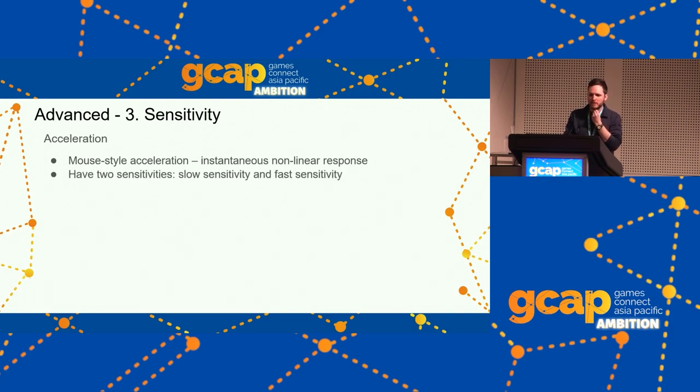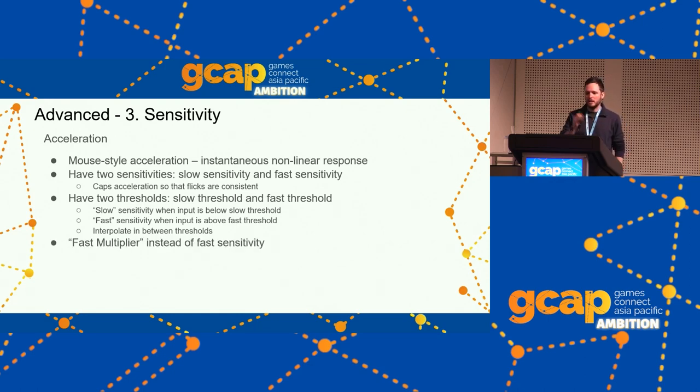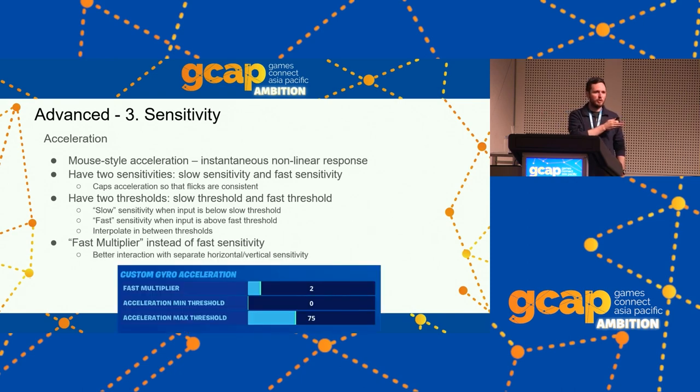Another advanced option for sensitivity is acceleration. With sticks, acceleration usually happens over time; with mouse and gyro, it's instantaneous — just a non-linear response to input size. The easiest way to present it to players is as having two different sensitivities: one for slow movements, one for quick flicks, capping off the sensitivity ramp so flicks are consistent and easy to build muscle memory for. You have a slow threshold and a fast threshold; when input is between those, you interpolate between low and high sensitivity. Present it as a 'fast multiplier' with a minimum of 1 meaning no acceleration.